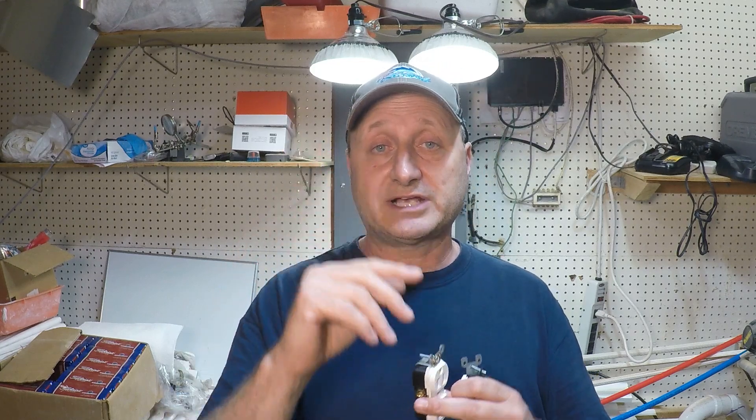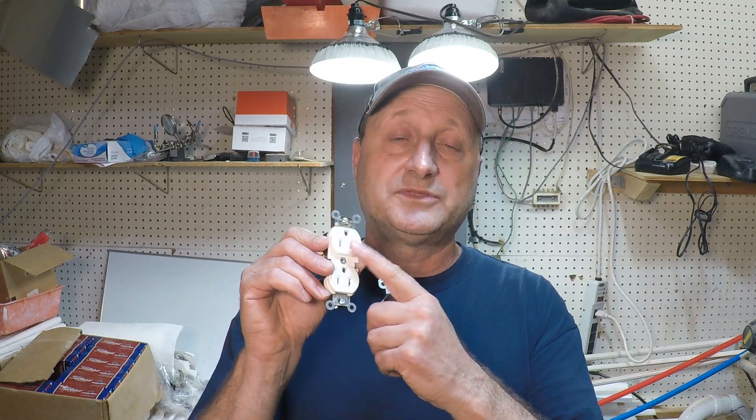So why would you want to install it with the ground up? There are some instances where the plug-in cord will be bent in a different direction, making it easier or more comfortable to have the ground up. A perfect example would be a flat appliance plug, like a refrigerator plug — they come out of the wall and go flat. Depending on where the outlet is versus where the plug exits the appliance, it might bend in an awkward way, and therefore it might make sense to install the outlet with the ground up.